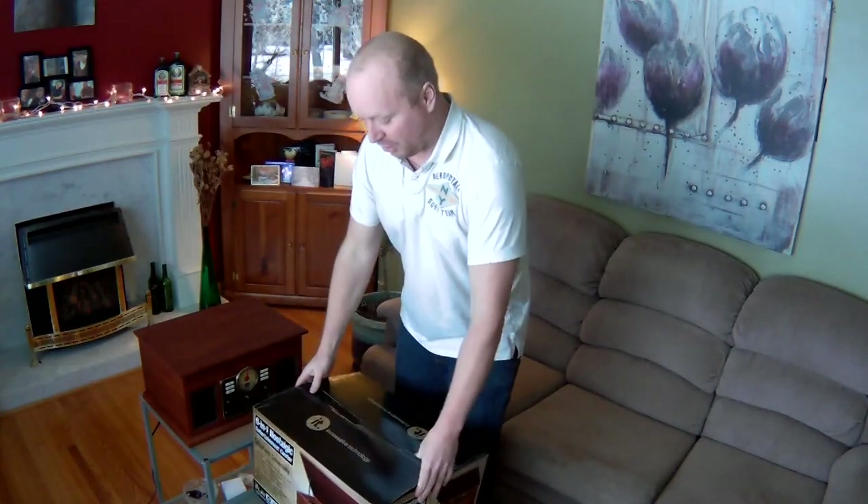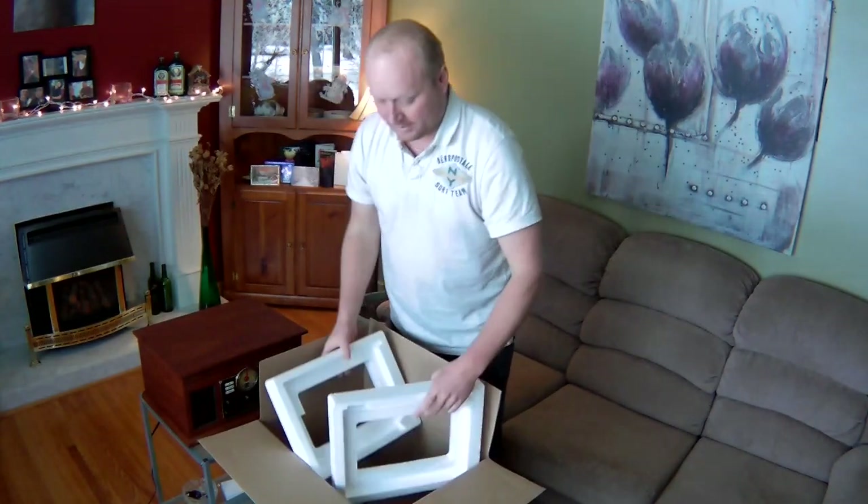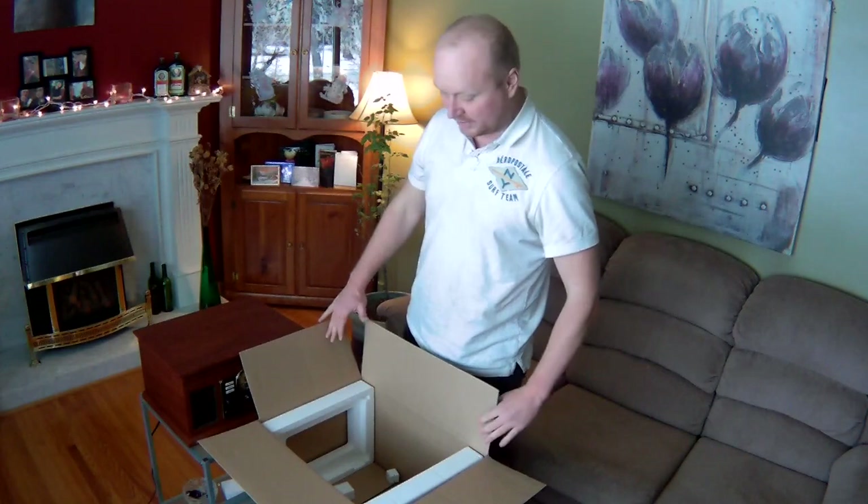Now, I already opened it. It came well boxed — there were two pieces of styrofoam on each side, and it was wrapped in plastic. Pretty straightforward.